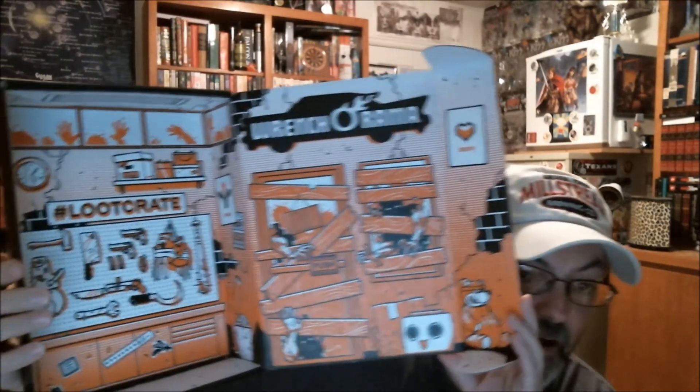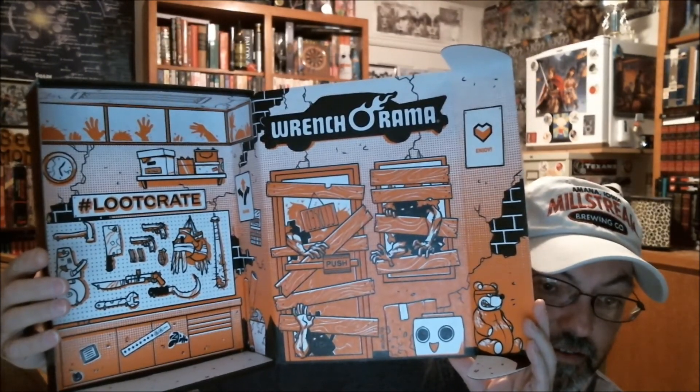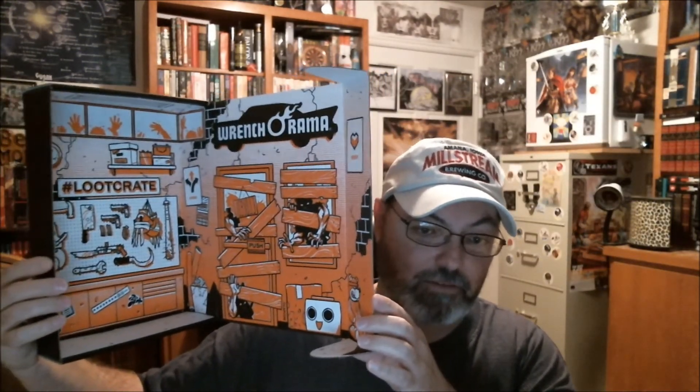They've been doing this the last several months — they've turned the box into an actual world backdrop too. The inside of the box. So you can set up with several of these now — there's one for the Teenage Mutant Ninja Turtles — and you can actually do dioramas with them, with the Pop Vinyl figures and stuff like that.